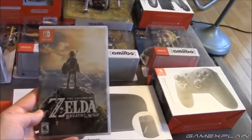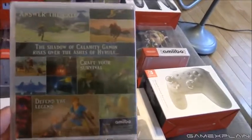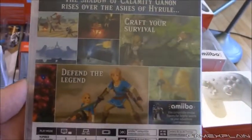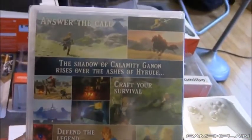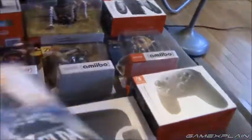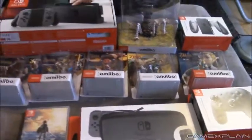And let's take a look at Zelda itself. Isn't that beautiful — love that box art. Here's the back, along with some pictures — looks like most of these are from the trailer. Side. Just love that case.